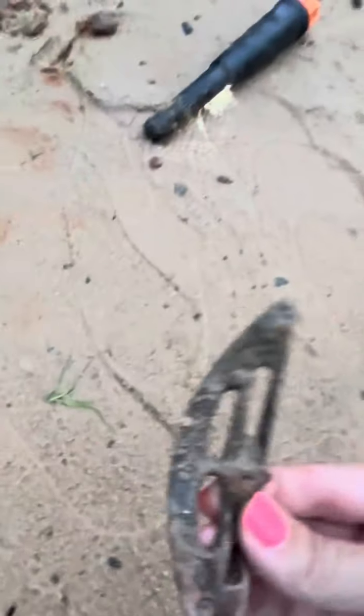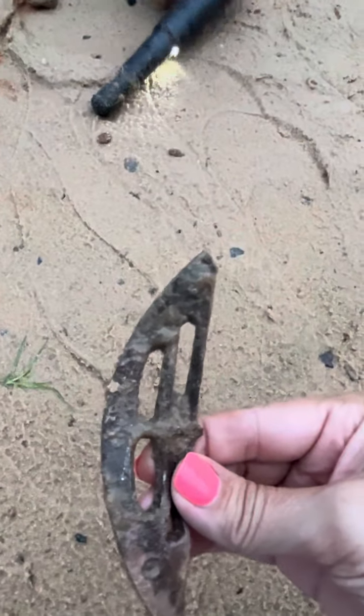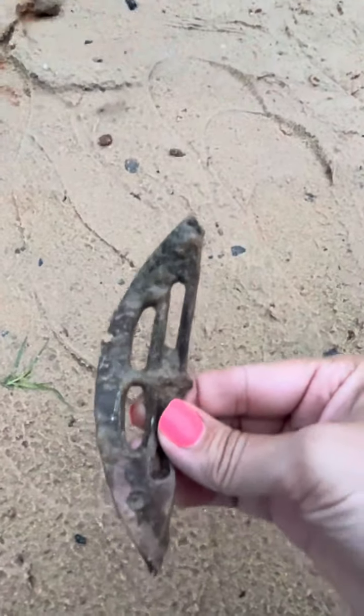I don't know what that is. Oh, that's a shower drain — it's half of a shower drain. Are you serious? Let me see. Yep. Oh, we thought we got something! We did — look at our dagger!